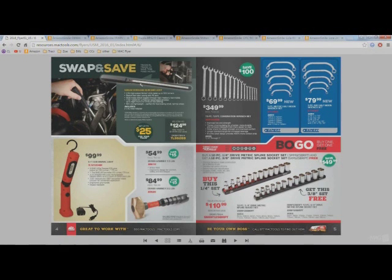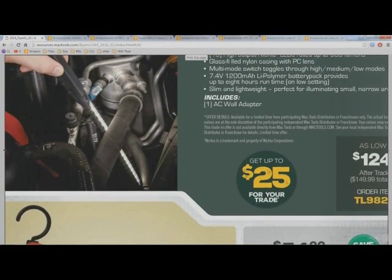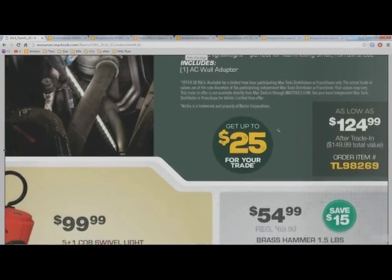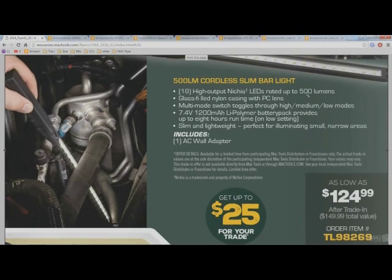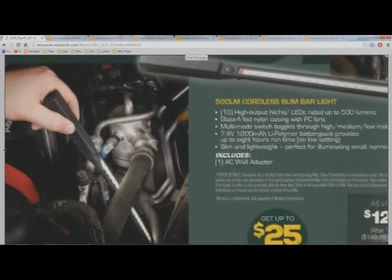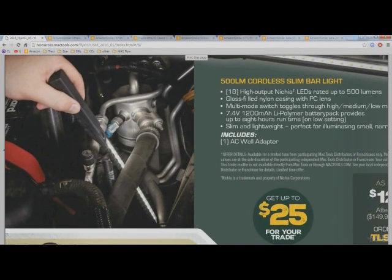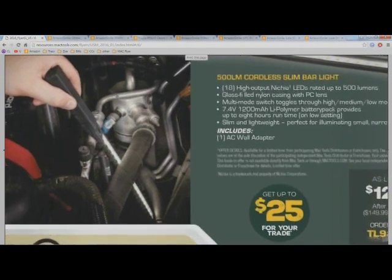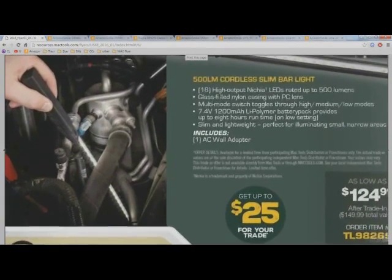We've got a few lights on sale. This one you can trade in your old light and get up to $25 credit — most tool truck guys will give you the $25 anyway even without a trade-in. This is a pretty small light; if you can tell by the size of his hand relative to the light, that's not a huge light. I'm going to guess it's less than 24 inches, even though it doesn't say.